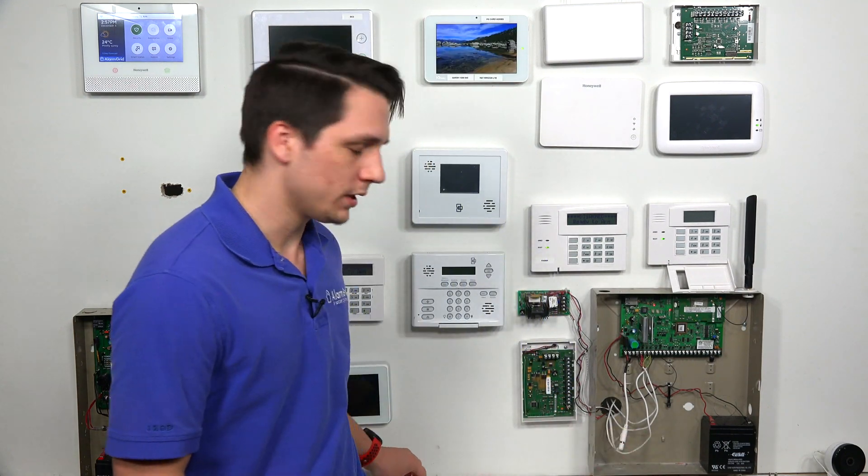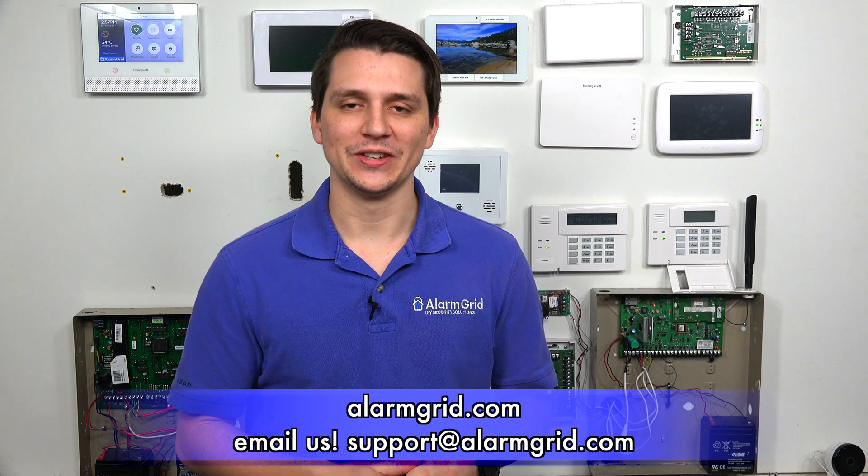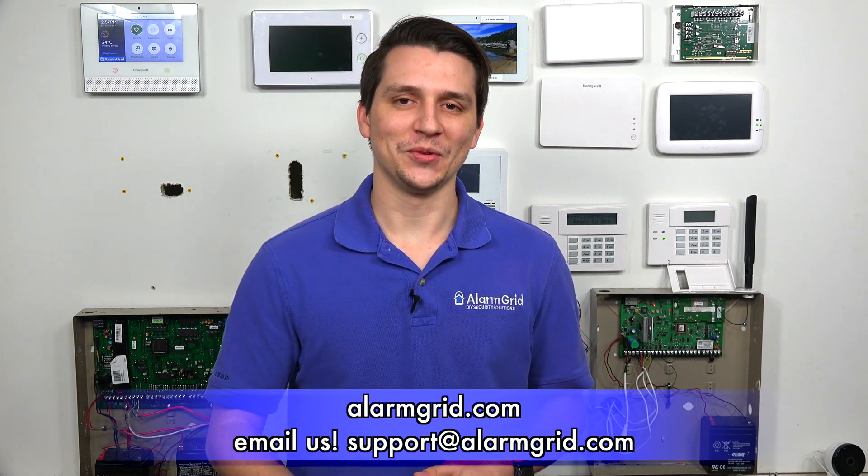One last thing to add about the Honeywell 6CT: if you want to check out an installation guide to help with changing the battery, there is going to be a link in the description below. Those are the batteries that are compatible with the Honeywell 6CT sensors. If you have any questions about the Honeywell 6CT or alarm systems in general, please contact us at support@AlarmGrid.com or go to our website, AlarmGrid.com.